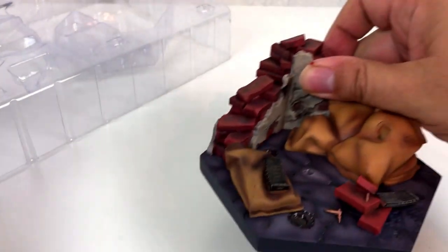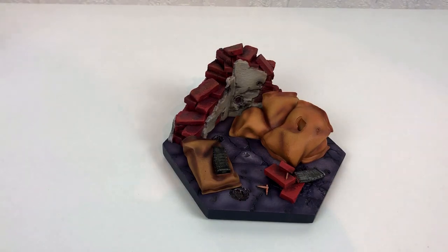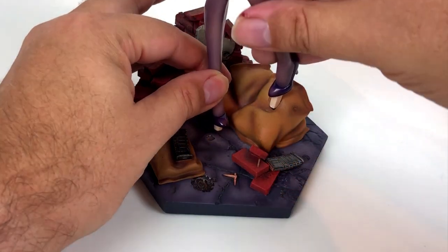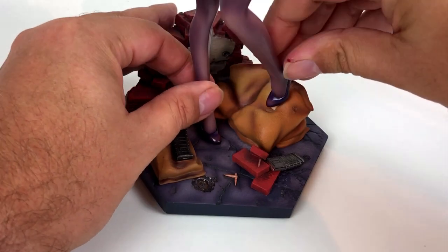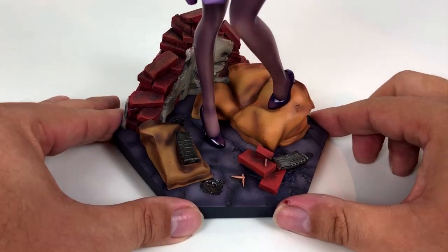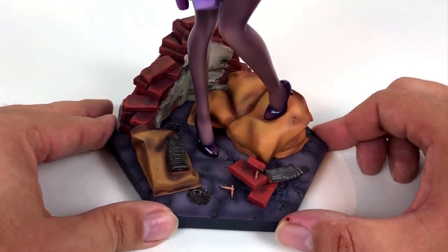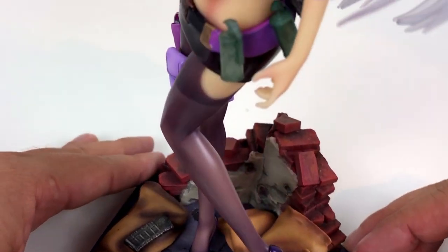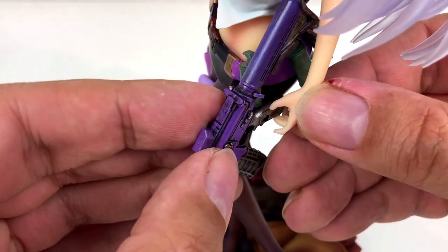Now let's find out if I'm able to get the figure on the base. There are some holes in the base plate, and our girl has some pins on the shoes — that should be a perfect match. That was pretty easy. Now we only have to put the machine gun in her hand and then she is ready for combat.